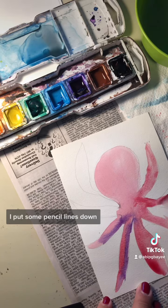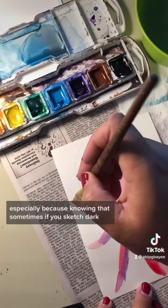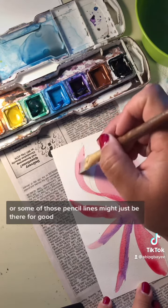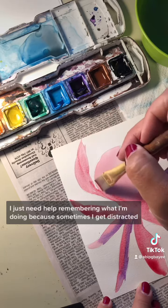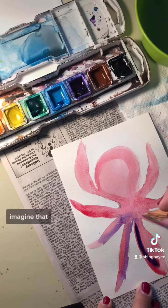I put some pencil lines down. You don't have to put pencil lines down to draw or paint, especially because if you sketch dark, some of those pencil lines might just be there for good. I just need help remembering what I'm doing because sometimes I get distracted.